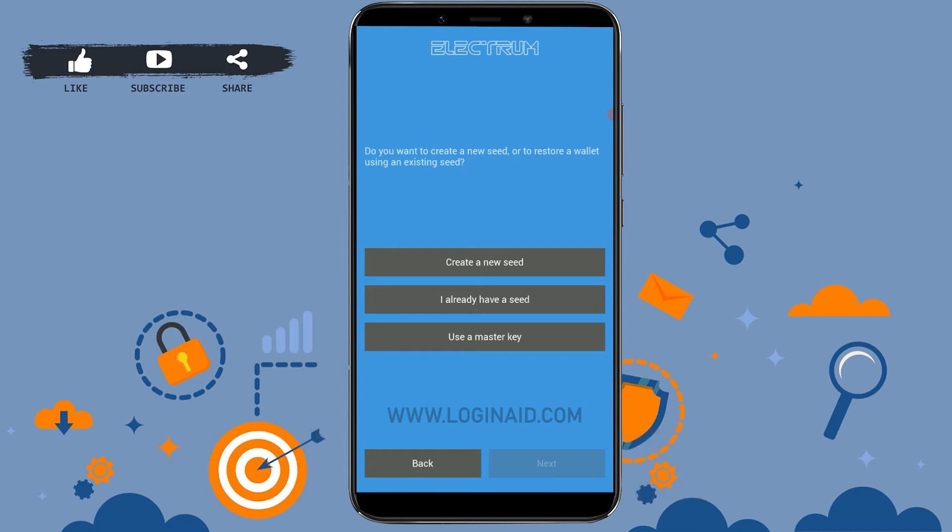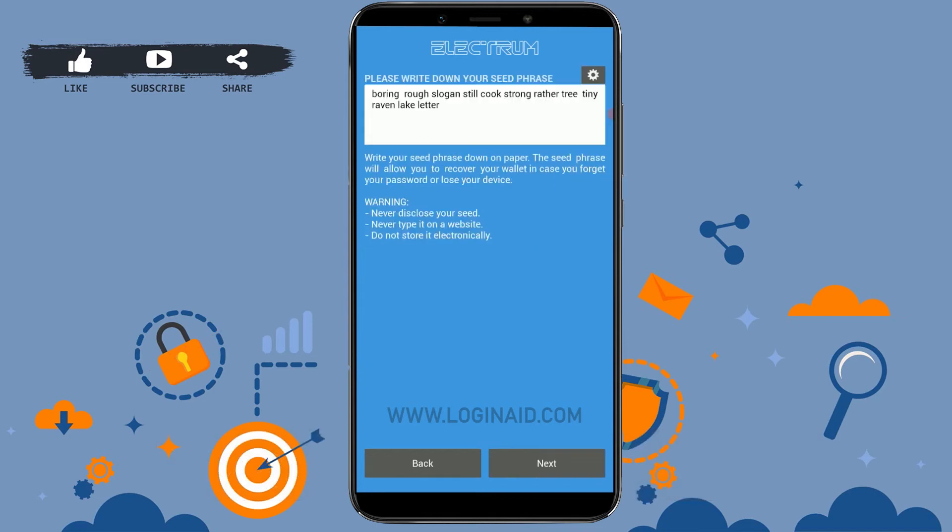Now you'll need to create a seed in order to proceed further. If you already have a seed, you can tap on 'I already have a seed.' You can also use a master key to sign up. If you do not have one, you can start by creating a new seed — tap on 'Create a new seed' at the top.